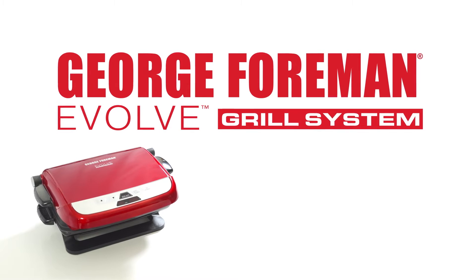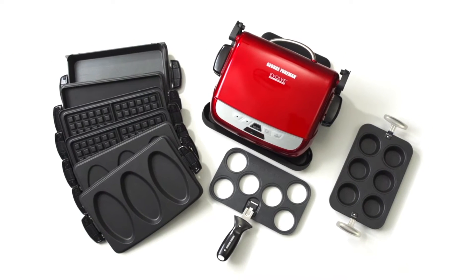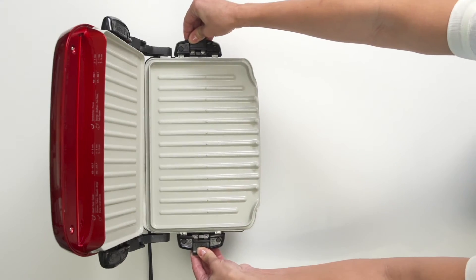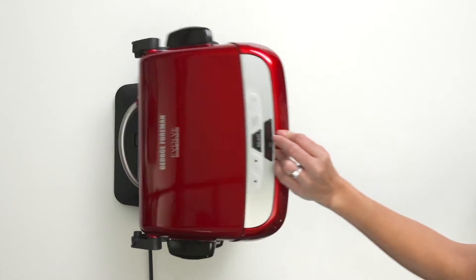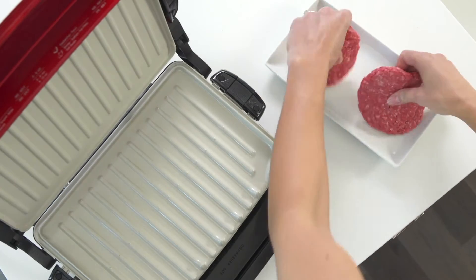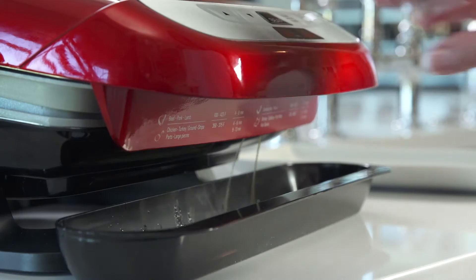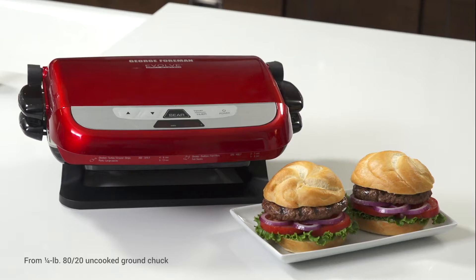The George Foreman Evolve Grill System will change the way you grill, cook and bake at home. It delivers all the classic grilling features you'd expect in a George Foreman grill: dual heating surfaces for fast cooking, a floating hinge for larger cuts of meat and sandwiches, and the unique slope that helps cut out up to 42% of fat.